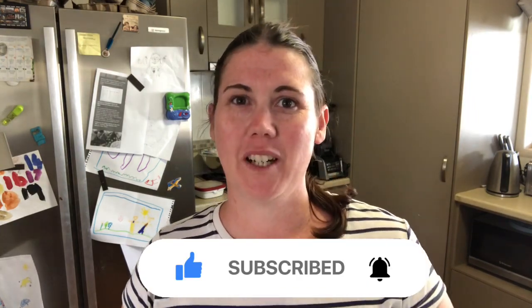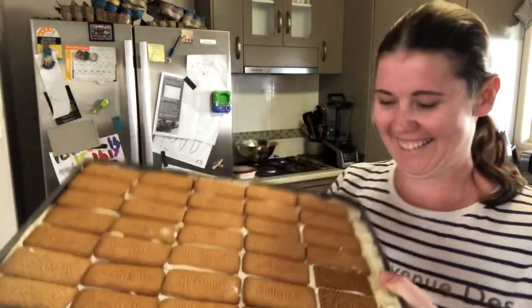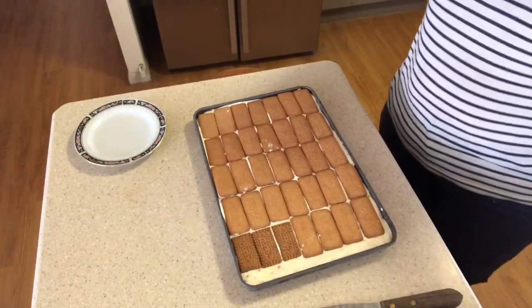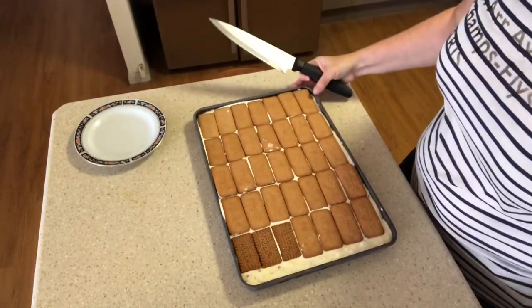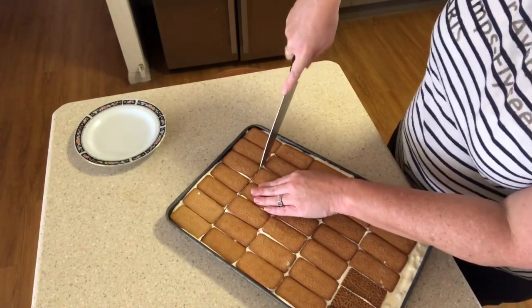It's been a couple of hours since I put the ice cream slice in the freezer and it seems pretty solid, so instead of waiting overnight I'm going to try cutting it now. I just picked Xander up from school and he's going to taste test it. Let's grab it out of the freezer. Time to cut it into pieces — the biscuits go soft so you can cut through them, but it will be a bit softer than if you'd left it overnight.